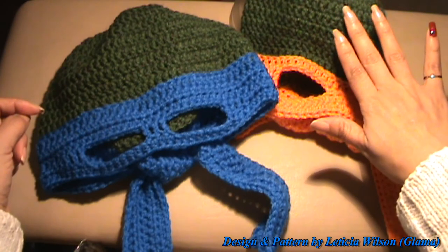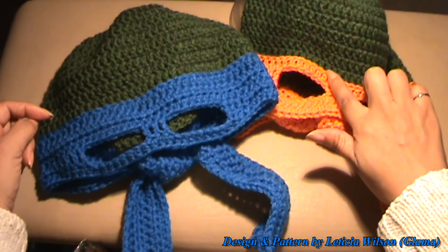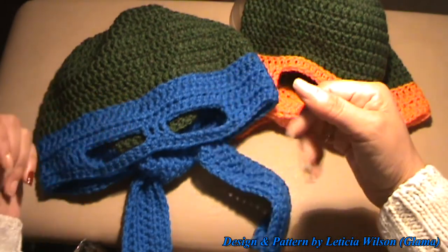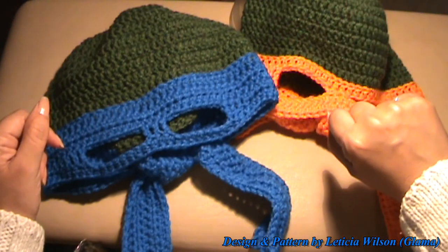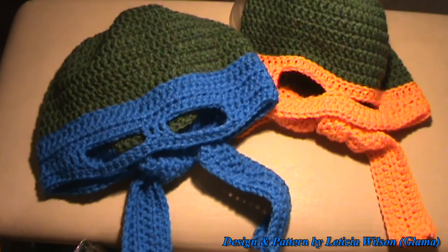Don't forget to check out the link to the original tutorial and follow it all the way, except for the hook size. When you get to the color change, you can come to this tutorial for the adult size, or stick to the original if you're doing it for a child. Thank you so much for joining me here at Made with Love by Glamour, where everything is always made and taught by me with love. Don't forget Glamour loves you — love yourselves and everyone you come in contact with. Alright guys, bye!